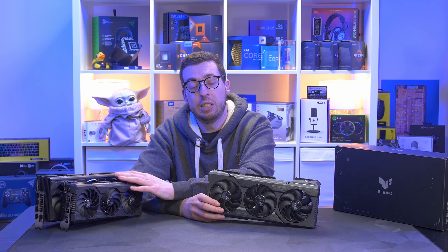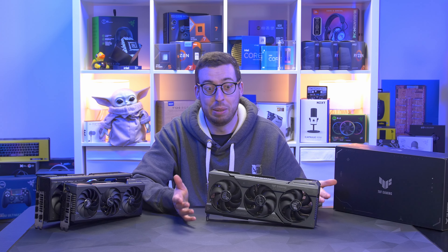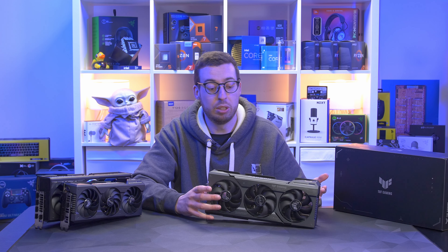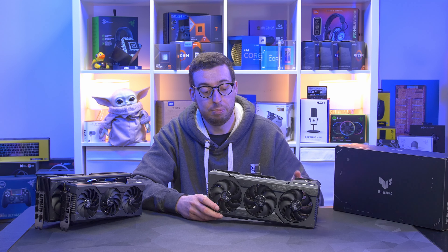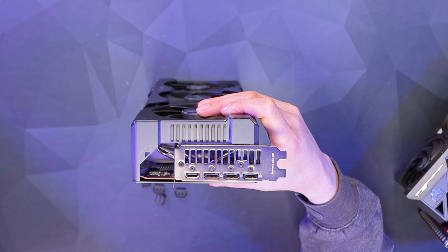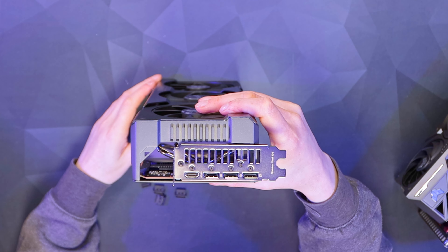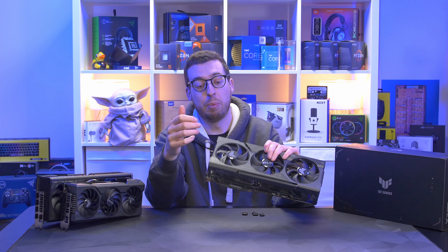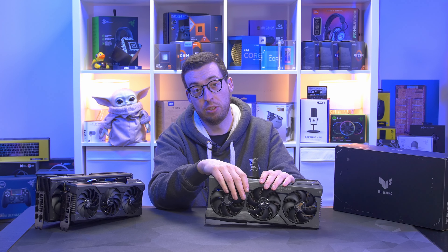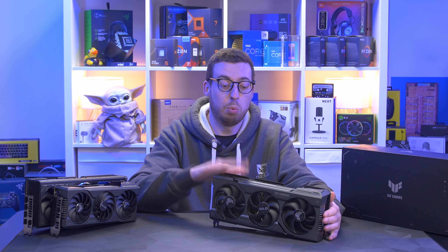I found the 4070 Ti to be very quiet even in Performance Mode anyway, so being this has a bigger heatsink and bigger fans, I can't see it being very loud — but I'll let you know about that in the conclusion. I've taken off all the IO protectors, and that reveals three DisplayPort 1.4 and one HDMI 2.1. That supports a maximum resolution of 8K — 7680 by 4320 — across four monitors, as you've got four outputs.